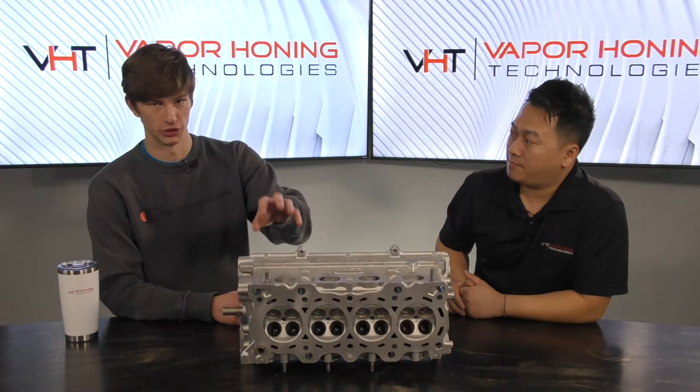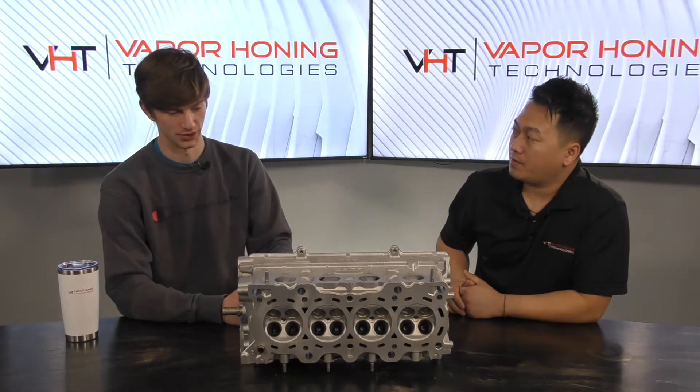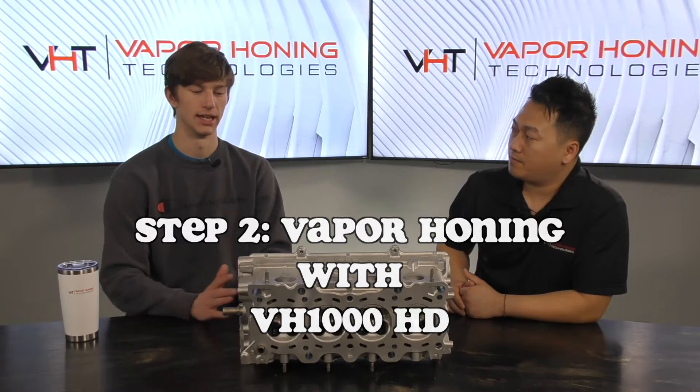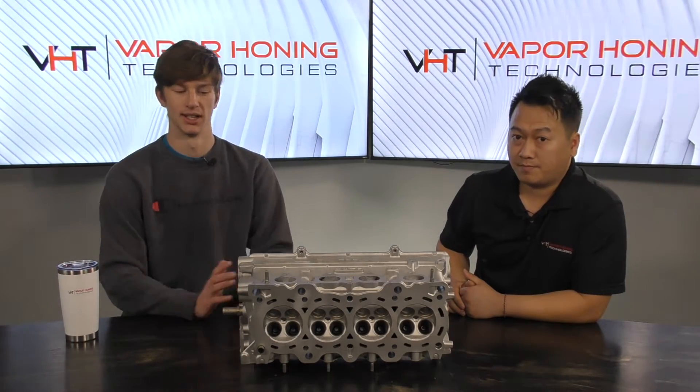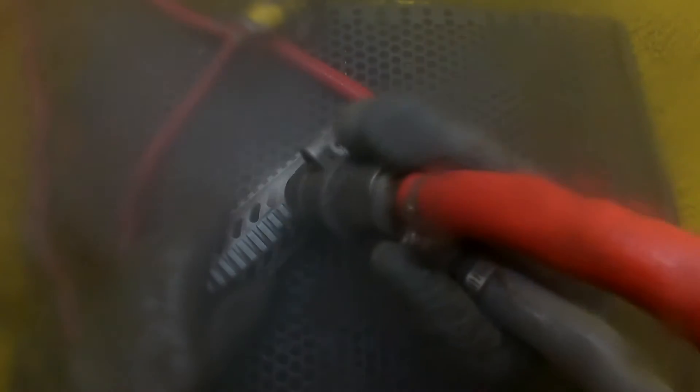After we blasted this head in the hydro blast unit, we moved over to our VH1000 HD, which is a vapor honing machine. If you don't know what a vapor honing cabinet is, basically it's a sandblaster but with the addition of water. That sounds minor, but it completely changes the process. With vapor honing we use what's referred to as a clean-by-flow process, where the abrasive and water are mixed together coming out of the blast gun and propelled by compressed air.